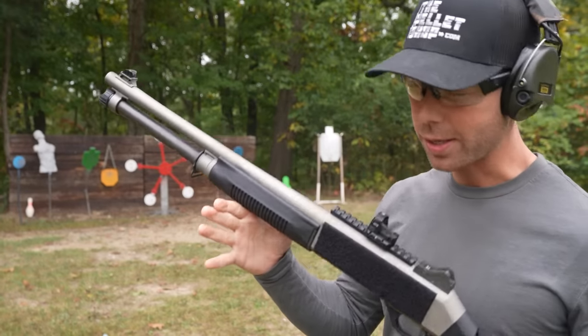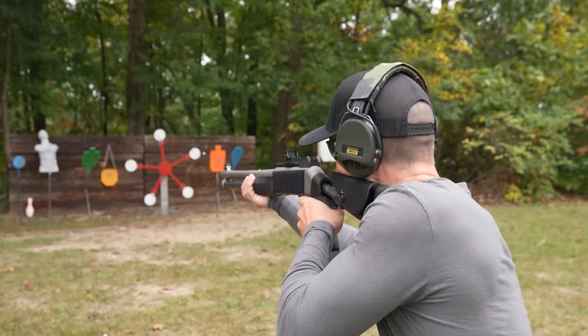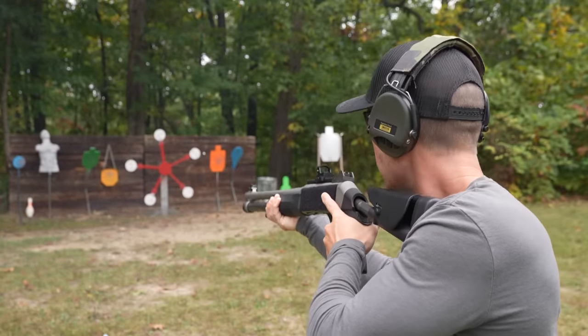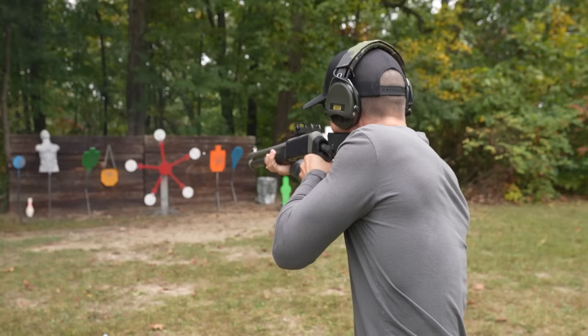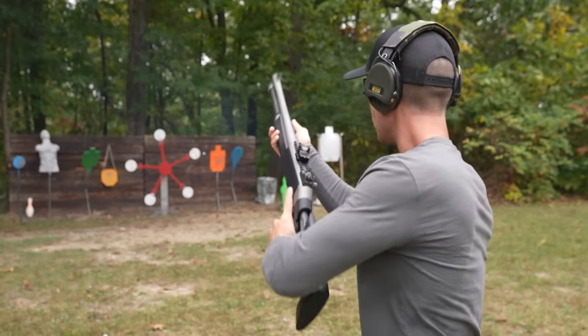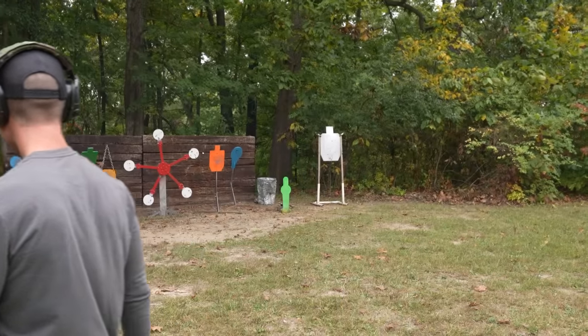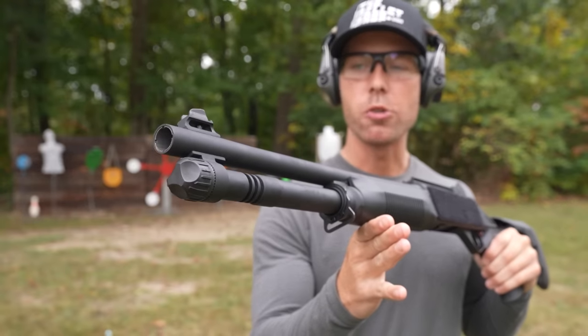Just as good as I remember it. And now our much cheaper $400 clone.